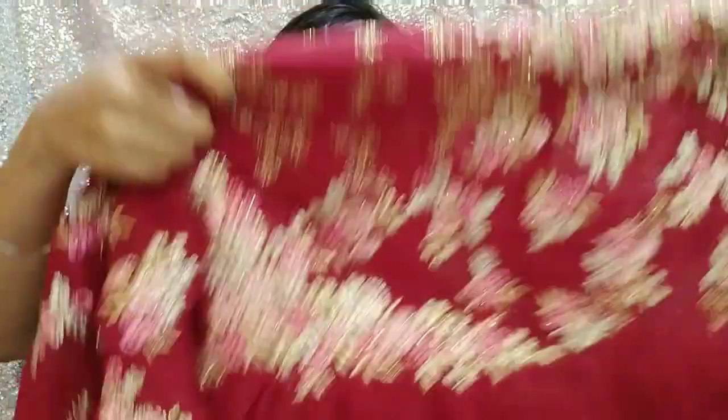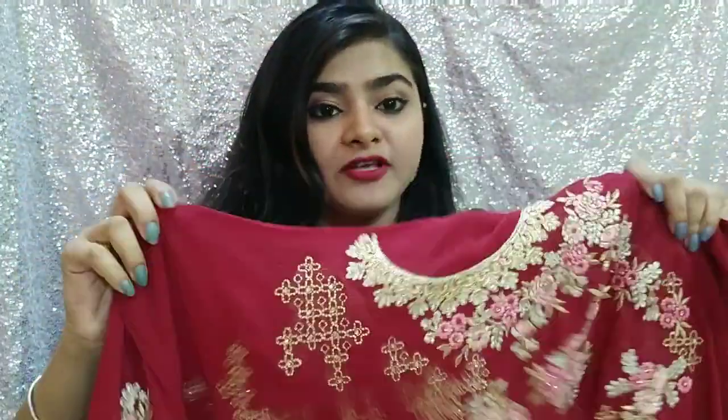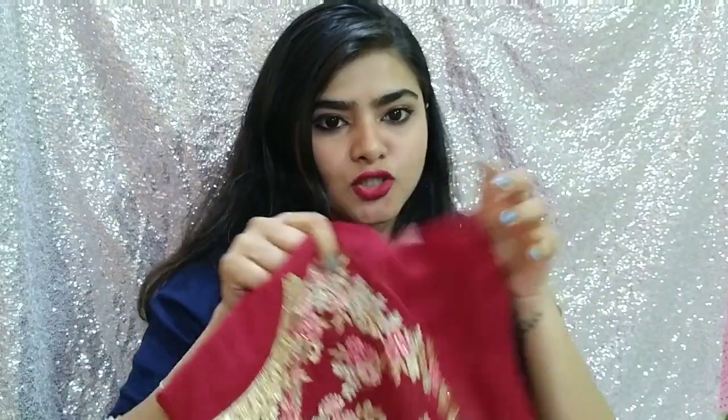I don't have the catalog, but I will provide an image here, you can check it out. This is a very beautiful maroon color. The anarkali is very heavy, and this material is a little georgette.